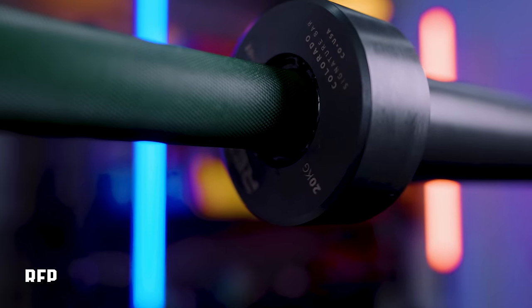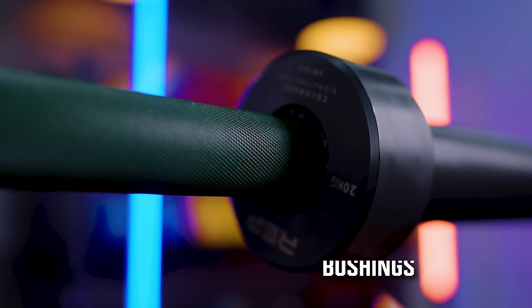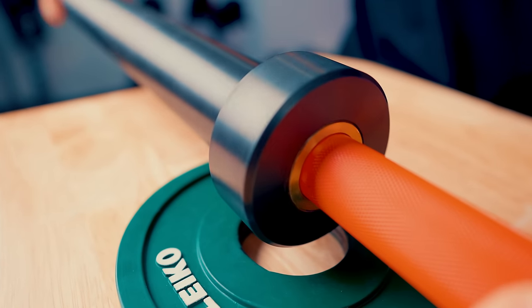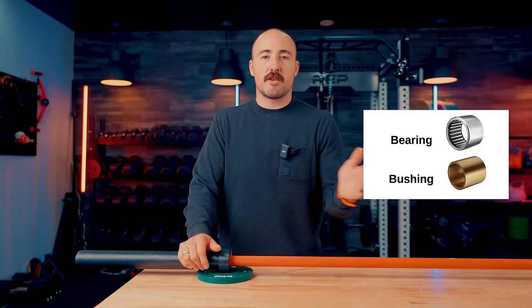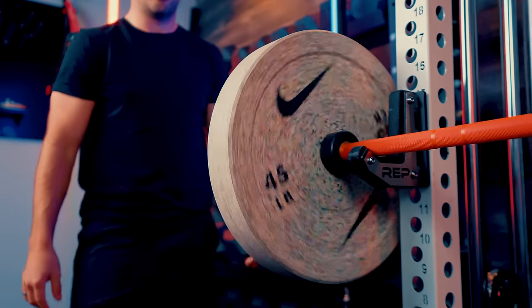One thing that's pretty unique is the rotation system. Most general-purpose and multi-purpose barbells use bushings, which are great because they last a long time and provide consistent, not-too-fast rotation. The highest-end Olympic weightlifting barbells — the ones actually used in the Olympics — use needle bearings. This bar uses eight needle bearings. I'd guess four per sleeve, though they don't specify. Only really high-end bars like a Lakota use that many needle bearings per sleeve. Bushing versus bearings: neither is strictly better — it depends on use.